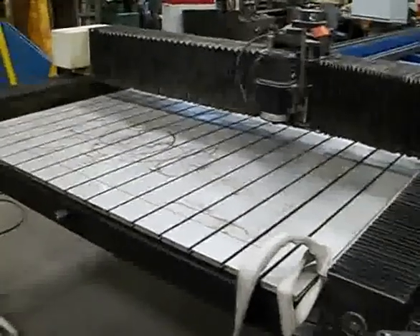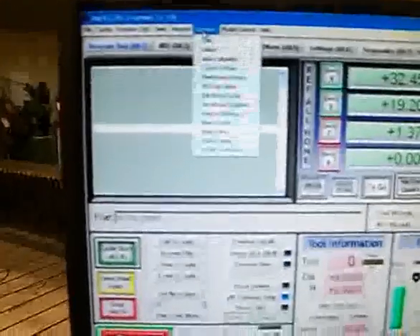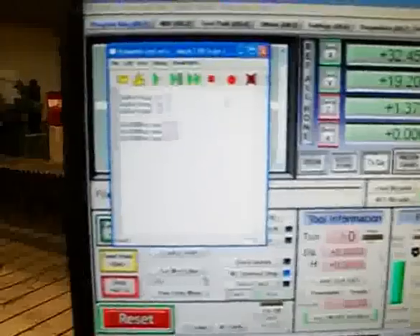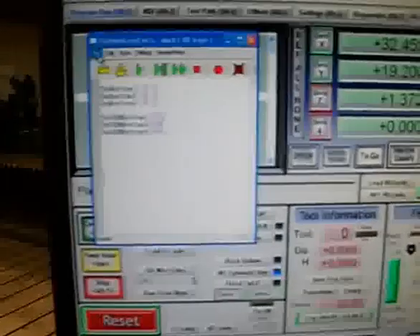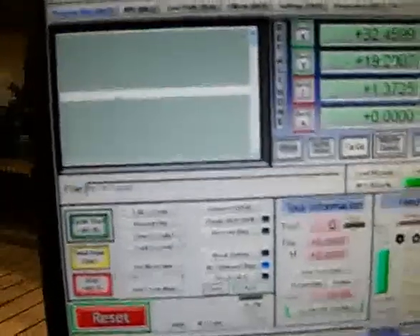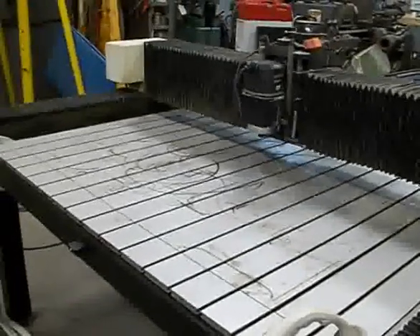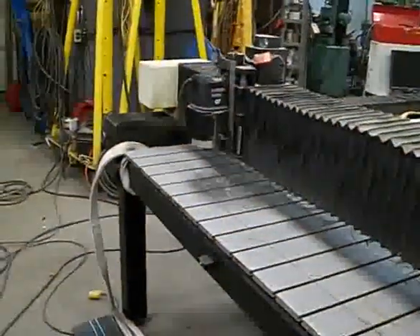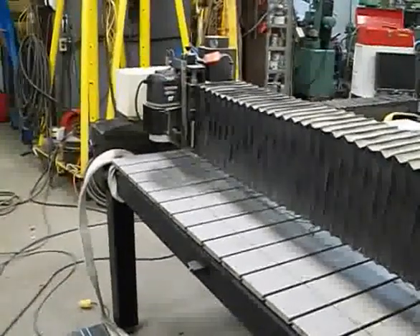For now, when you press Reference All Home, there's a way to work around the missing Z limit switch. You can go to Operator at the top, hit Edit Button Script, click the flashing Reference All Home button, and delete the line that was there — it was DoButton 24. Delete that line, File Save, and then when you press Reference All Home it just homes the Y and X axes. I'll bring the axes closer to the home switches so it doesn't run slow for a long time. See — it homes the Y first, then X, and that's machine home.